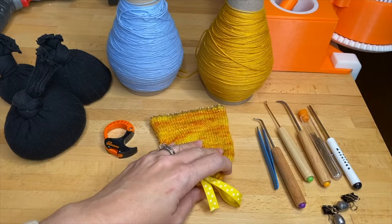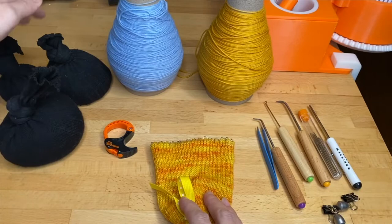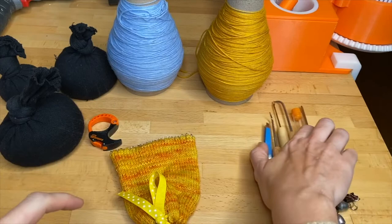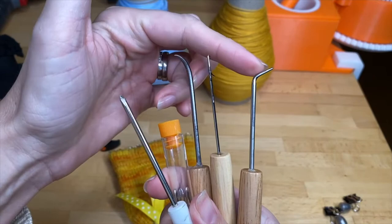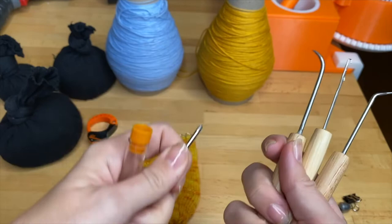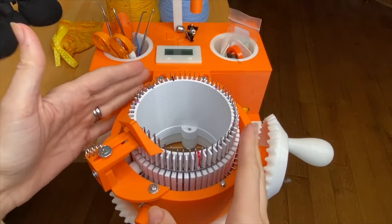We use fray check, which helps keep the ends from unraveling. Tools we always use include a setup bonnet — though you can use a scrap tube of knitting if you don't yet have one. You'll need a set of soft weights; I have heavy, medium, and light. I mainly use the medium, and on the 2.0 machine just under two pounds is most ideal. You'll also need a cable ring, and from this tool set: a loom tool, a pick tool (very sharp), a latch tool, darning needles, a screwdriver, tweezers for picking up dropped stitches, and weighted clips.